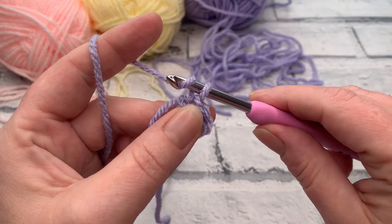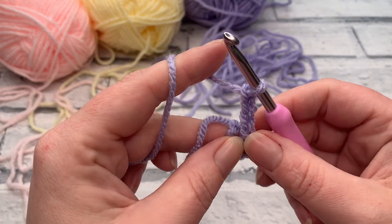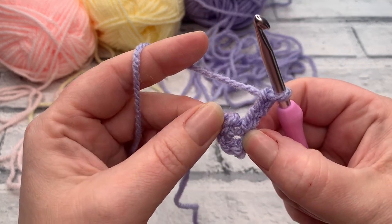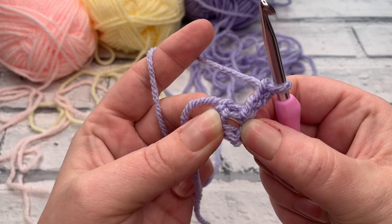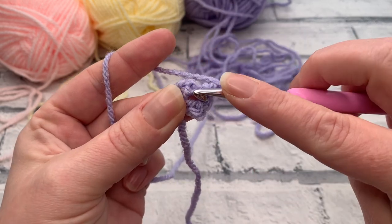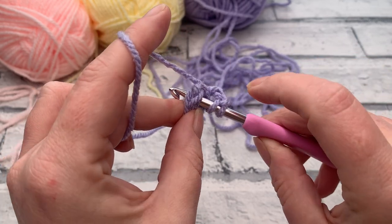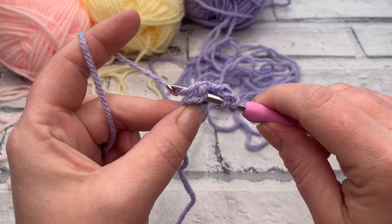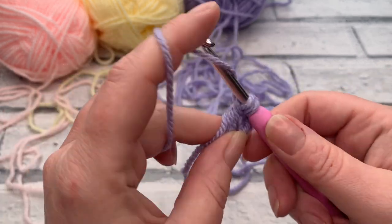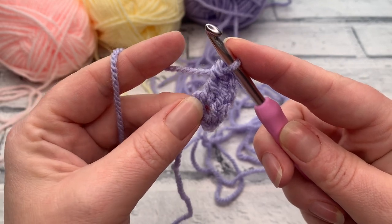We're going to work our stitches into that ring. Start by making a chain of three. Throughout this pattern our chain three counts as a US double crochet, which is the same as a UK treble crochet. From here we're going to work into the centre of that ring, ignoring the space where we've done our slip stitch. We start by yarning over the hook and inserting our hook into the middle of that ring — I've got my tail popped over my hook so I'm working over that at the same time. Yarn over to bring our loop up so we have three loops on our hook, yarn over, pull through the first two loops, yarn over and pull through the last two loops to work our first US double crochet.